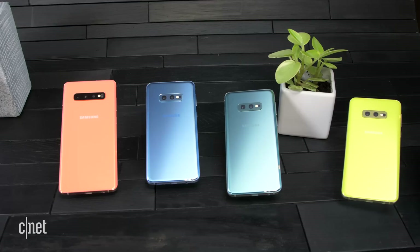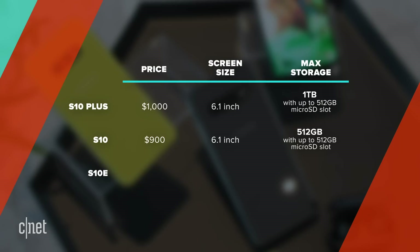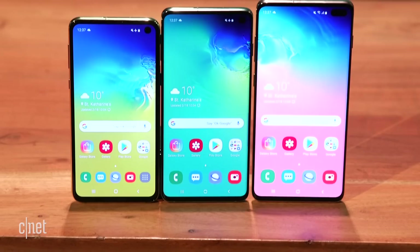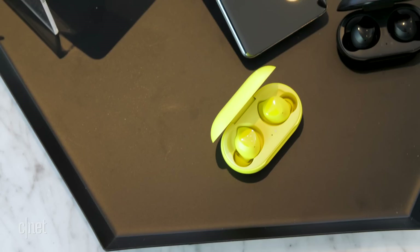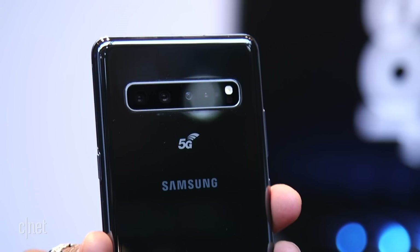Now for the money question: how much do they cost, and when can you buy them? The Galaxy S10 Plus is $1,000, the S10 is $900, and the S10e is $750. Those three will go on pre-order February 21st — and you'll get a free pair of new Galaxy Buds as a gift — and they all go on sale in stores on March 8th. If it's the 5G Galaxy S10 you're after, you'll have to wait a little longer. In the US, it'll come exclusively to Verizon in the second quarter before coming to other carriers, and pricing is still unknown.